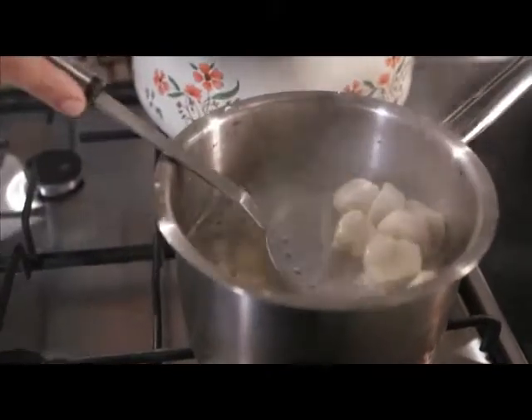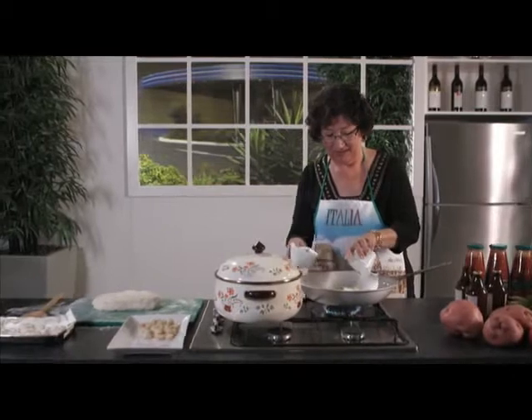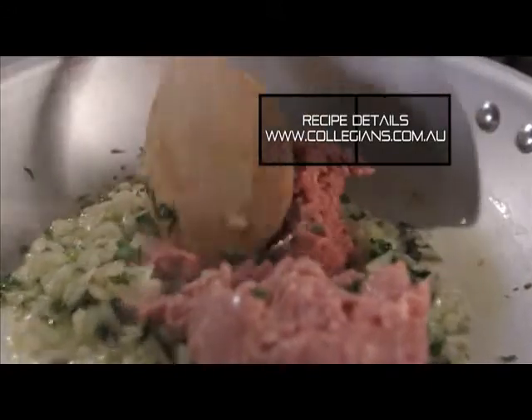put them aside. For the sauce, to oil and butter add a finely chopped onion, parsley and garlic. Then minced meat, forgetta powder, two tablespoons of Legos and one jar of passata di pomodoro. Bellissimo!